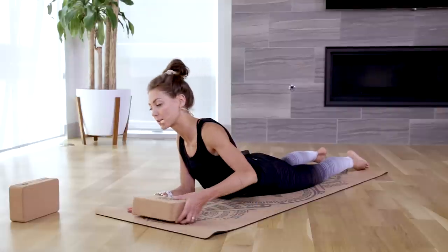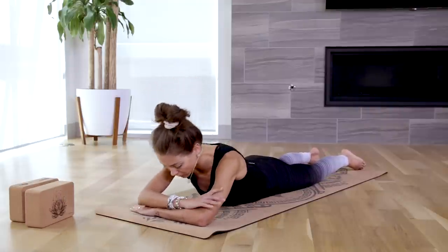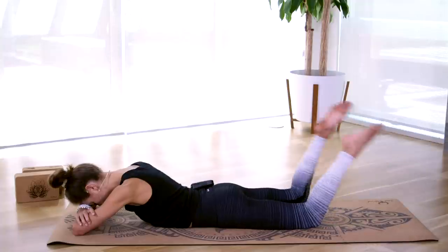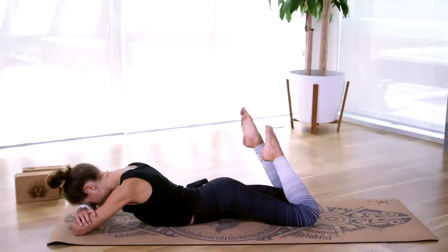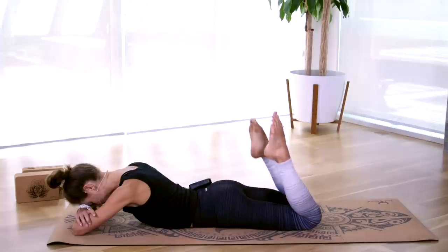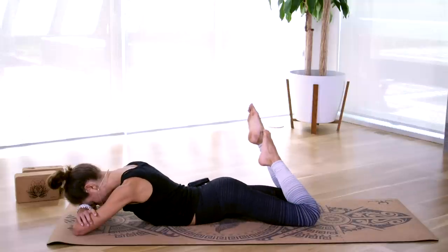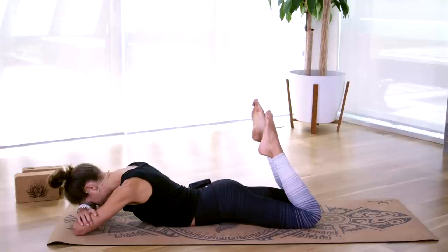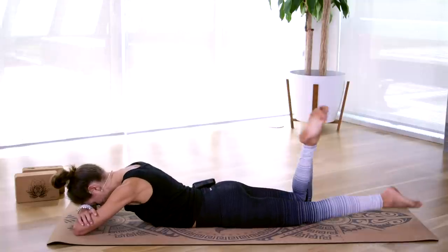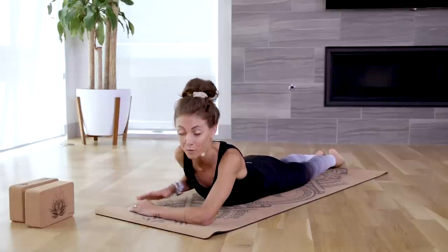Move the block out of the way and slowly stack your forearms as you lower the forehead to rest on top of them. Here comes our payoff — bend your knees and windshield-wiper the feet from side to side. Nice little low back release; make it feel good. Come back through center, release the legs long, and zip the inner legs together like the tail of a cobra, because we're moving into cobra pose, or Bhujangasana.